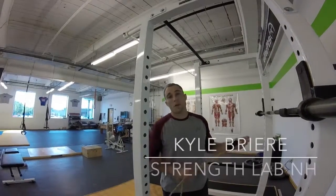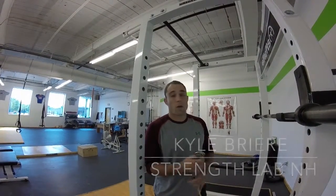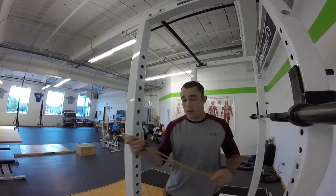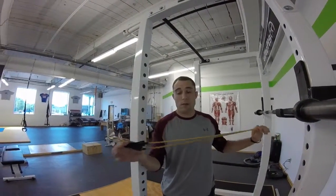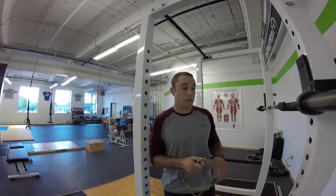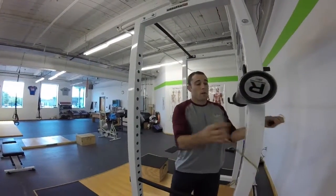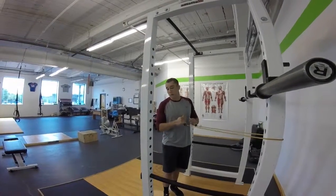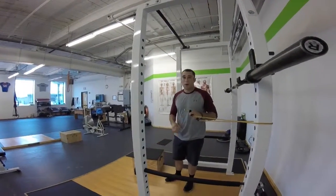Hi guys, Kyle Greer here from Strength Lab New Hampshire. Today we're going to work an overhead bodyweight squat. I like to use a box and a very light band, not much resistance at all — this one's about three pounds. You can use a squat rack to find some anchor point for the band, and then about a 12-inch box.